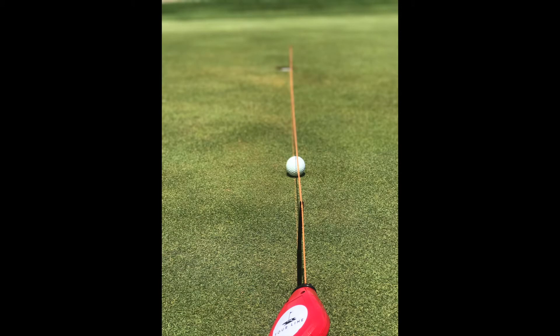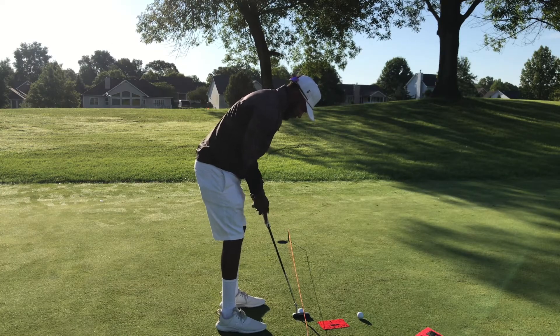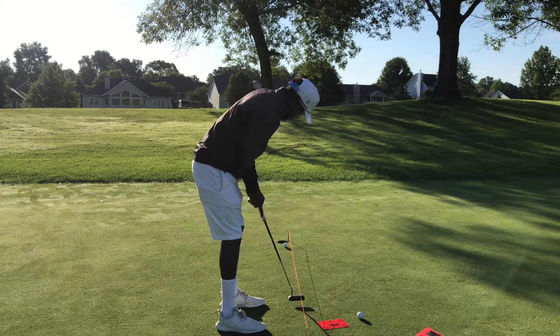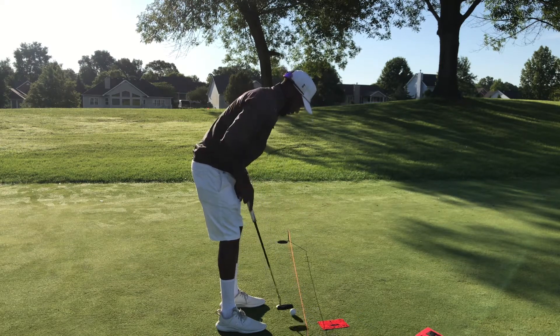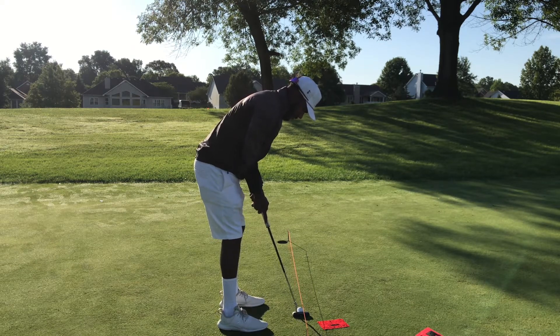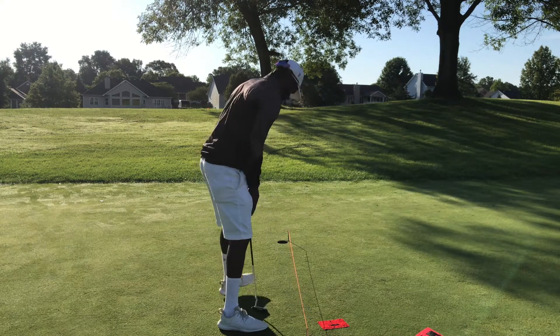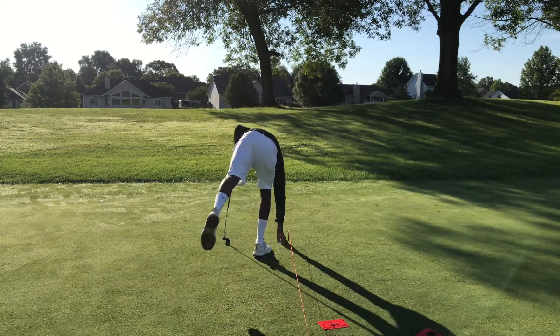Now we're ready. Pairing up the chalk line with the string really helps your setup. If you like your eyes over the ball, you'll be able to tell because the string line will be directly over the chalk line. If you like your eyes just slightly inside, you'll see the chalk line is closer to you than the string line.